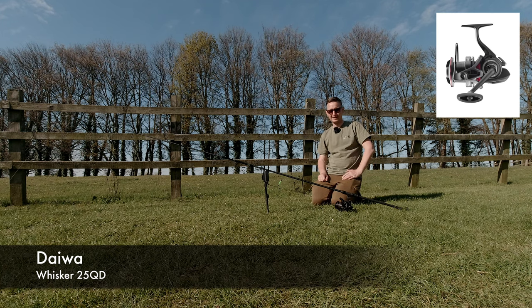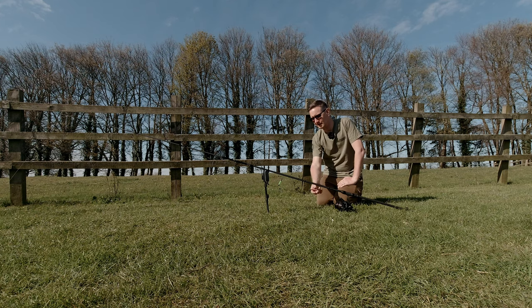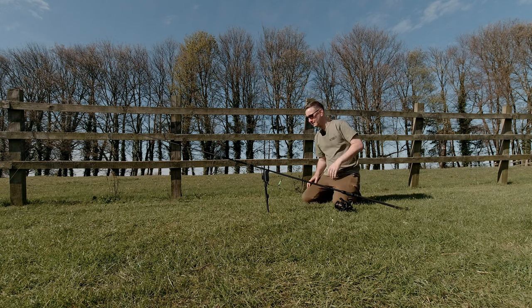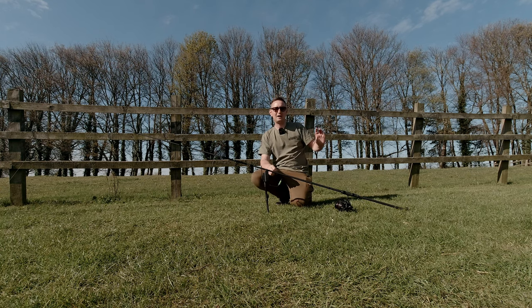I've got a tournament style reel with plenty of cranking power — this is the Daiwa Whisper. What I also do is fish locked up with the line bowstring tight, so if there's any sort of activity I'll get indication straight away and I can be on the rod quickly. It's really important when snag fishing to always set up so you're not far away from your rods. If a fish takes it, it'll be in the snag within a couple of seconds and you can lose them very quickly.